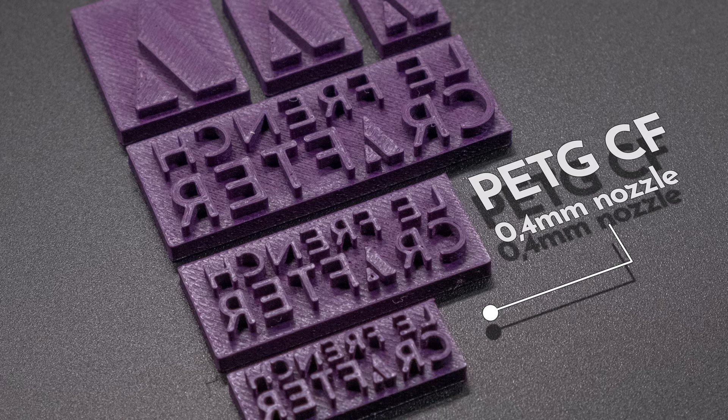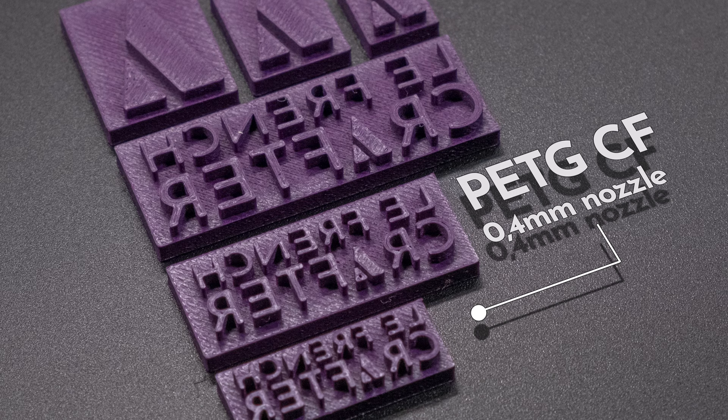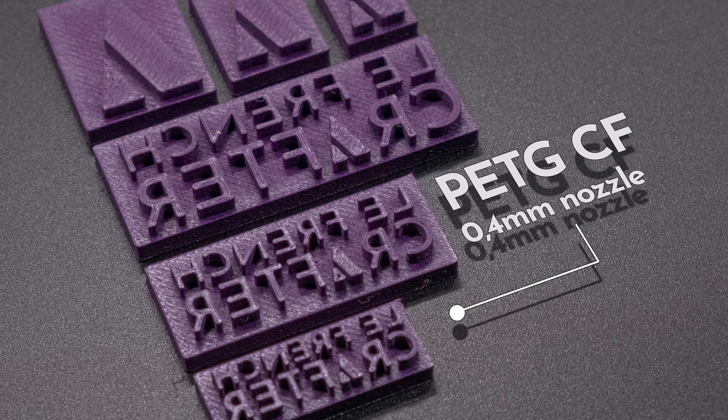PETG CF is the same as PETG but with added carbon fibres, making it stronger than its basic counterpart. The added carbon fibres also soften up the slightly glossy, plasticky look of the PETG, though again this is not really something to worry about because if you don't get a perfect surface you can just sand it down very slightly on some very high grit sandpaper and get a very gorgeous finish for your final print.